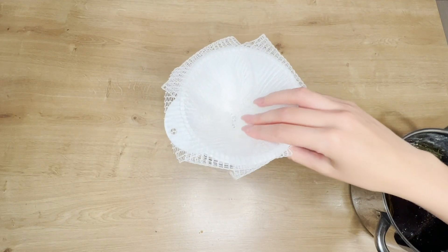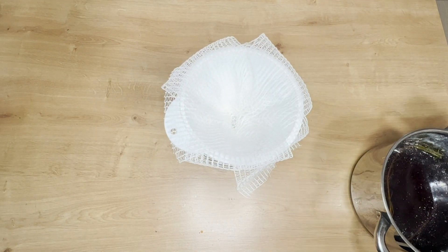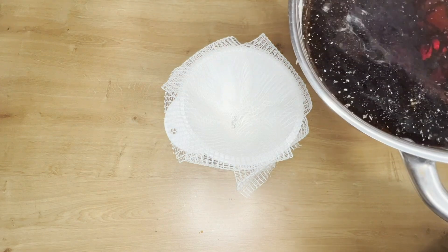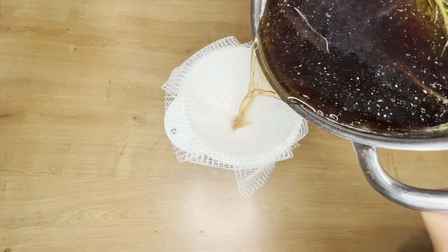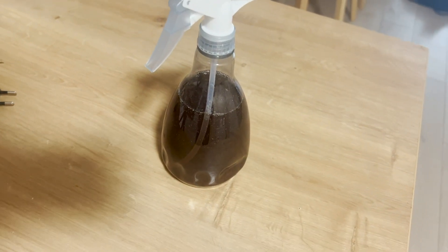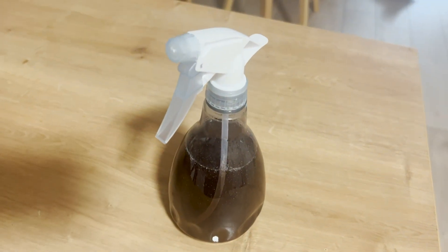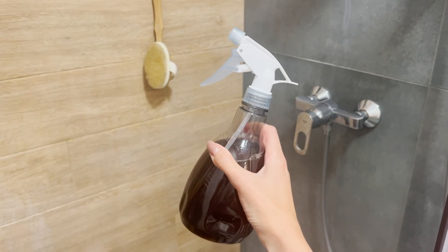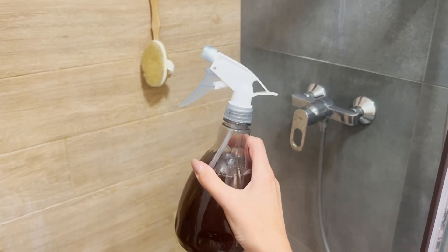Then insert a funnel into a spray bottle. Using a strainer or gauze, strain the mixture from the plant's leaves. Apply this prepared rosemary water once every three days. You'll quickly notice that your hair is stronger, falls out less, and becomes thicker. Use it as a hair tonic. Spray your hair and let it air dry. The results are astonishing.